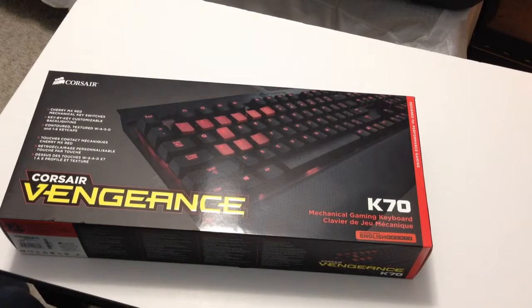Hey guys. Today we have an unboxing video on the Corsair Vengeance K70 keyboard.